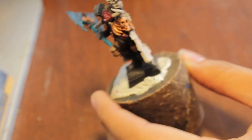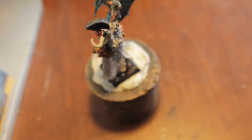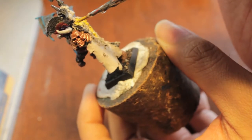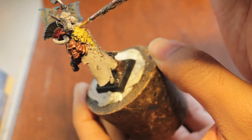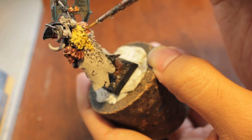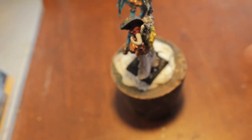Next thing we're going to do is we're going to take our bubonic brown and we're going to paint the back part of his cloak. And this is still really yellow but we're going to tone it down with the Devlin mud in just a little while. So this is just for us to get a little bit of a base color on it.